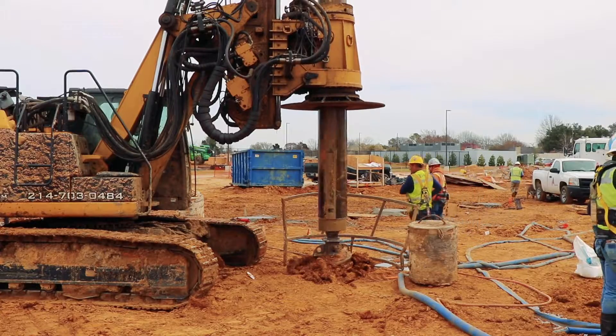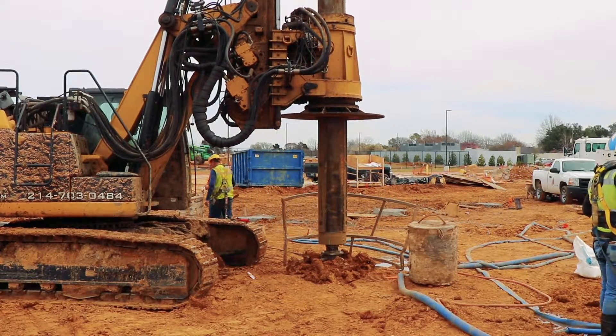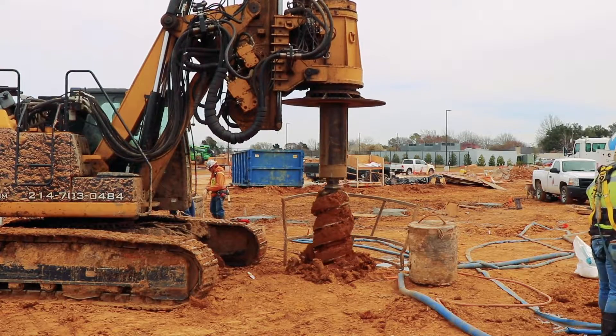First, a telescoping drill shaft breaks ground on the pier location with a bullet-toothed auger bit and begins moving dirt.